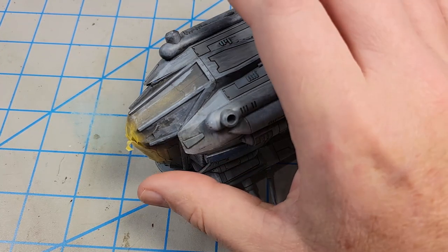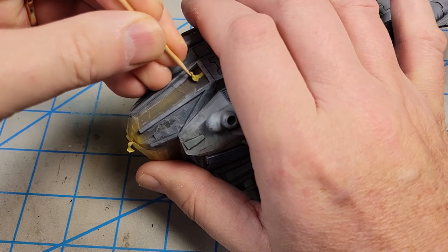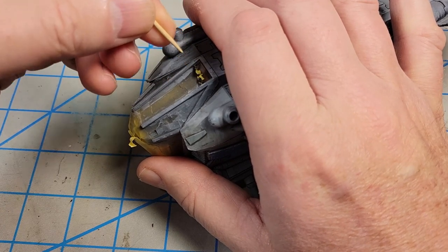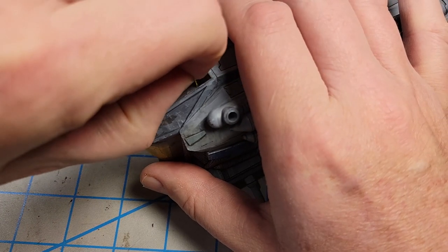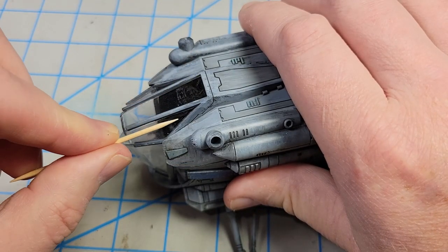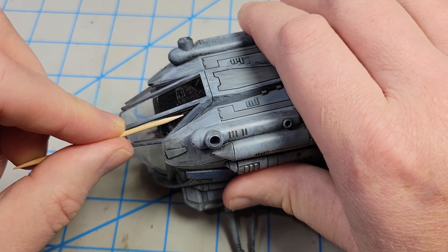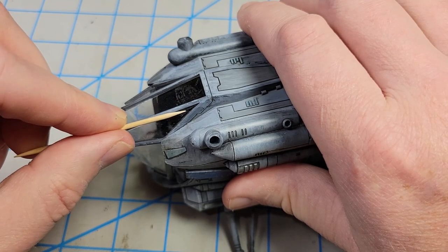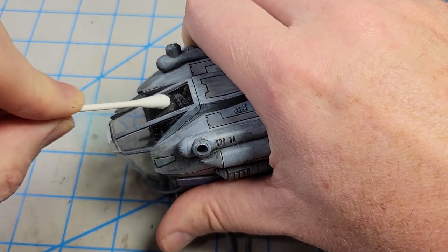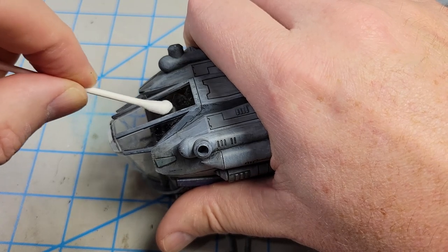Next I want to get the masking off the canopy. I like using a toothpick to remove the masking — I don't put it at the edge, but start a little bit away from it. The toothpick grabs the tape and pulls it along, then I can start removing it. I'll then find any areas where paint slipped through the tape and gently scrape that off. Finally, I'll use a Q-tip to gently rub the canopy and remove any tape residue.